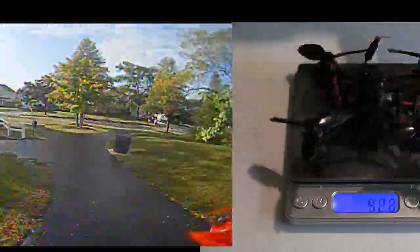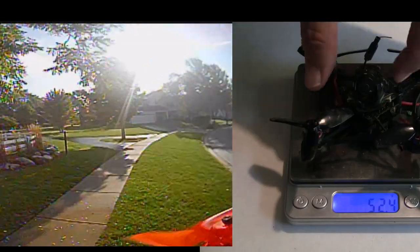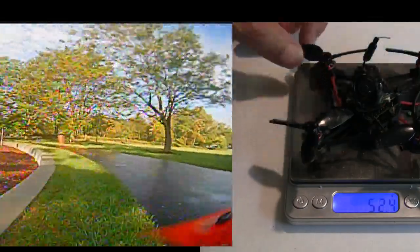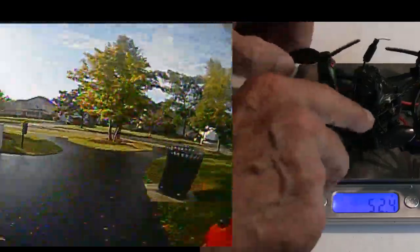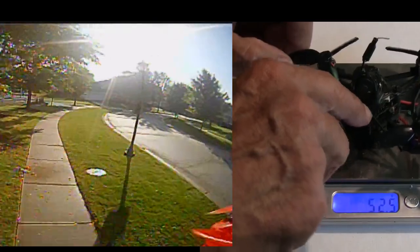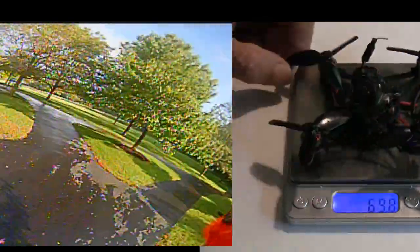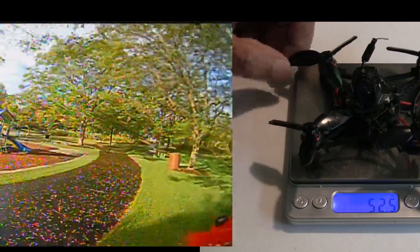I hit a metal pole and a tree, and after the second crash the canopy broke right on the edge. They do give you a spare canopy, so this is the spare canopy that's on it now. It would have been nice if they had put four screws holding everything together in the front — it's only held on with three screws along the side — but it works. So I'm happy with it.